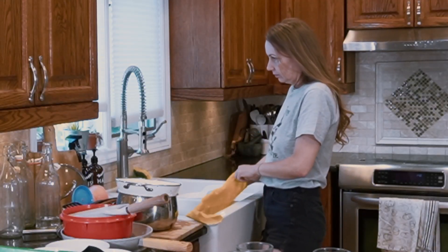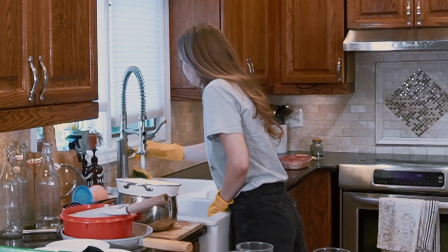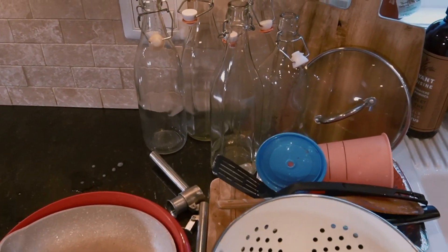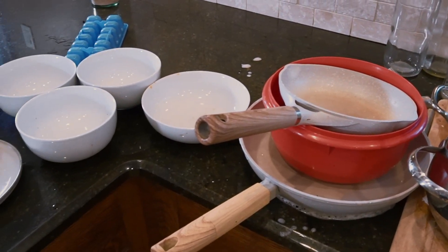Hi guys, welcome to another video. Today I'm going to bring you along to clean my kitchen after a couple of days in bed. My husband is away traveling and visiting family, so without his help, things can get out of control pretty quickly.